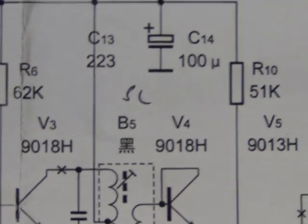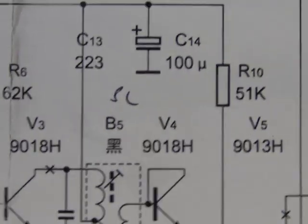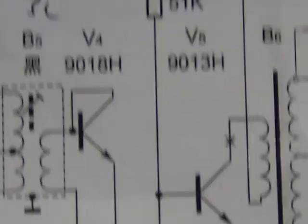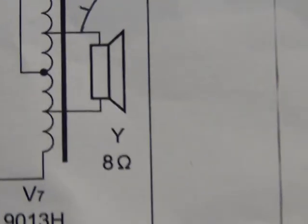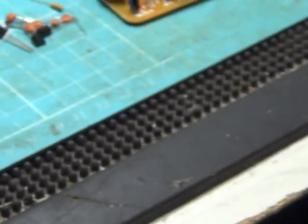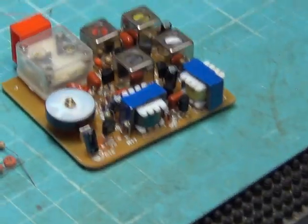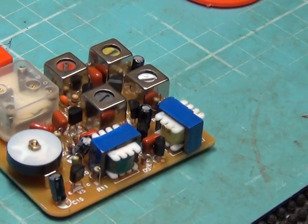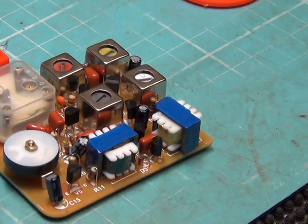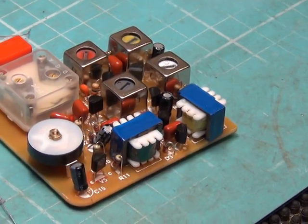It turns out the first wire should be red, the second yellow, the third white, and the fourth black. He also found a photograph of the finished product on a website somewhere, which helped us identify the transformers — you've got one with yellow tape and one with green tape, and the yellow one's the output transformer.